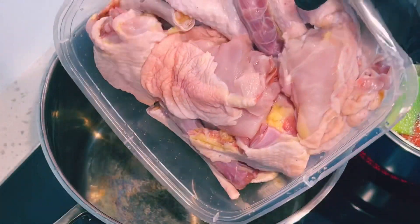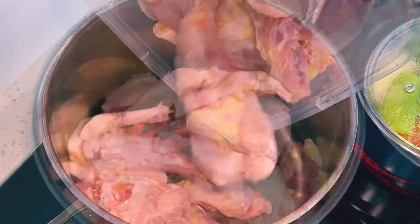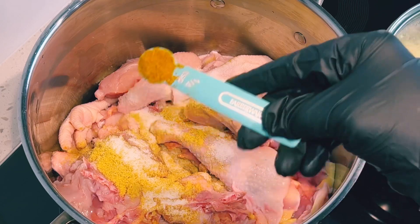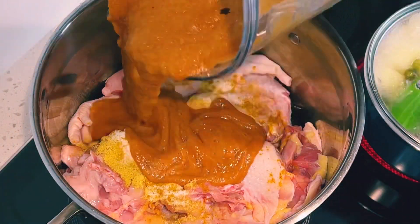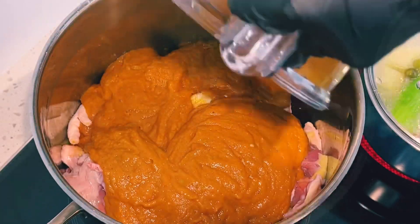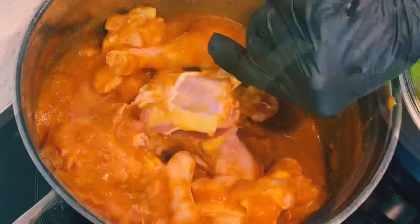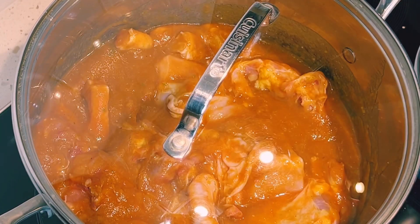Whilst my vegetables are boiling, I have here my hard chicken — this is the toughest chicken meat. I'll season with chicken bouillon, salt, and a quarter teaspoon of curry powder. Then I'll add my blended vegetables, rinse the blender, add that in as well, give it a stir, cover, and allow it to steam for 20 minutes.